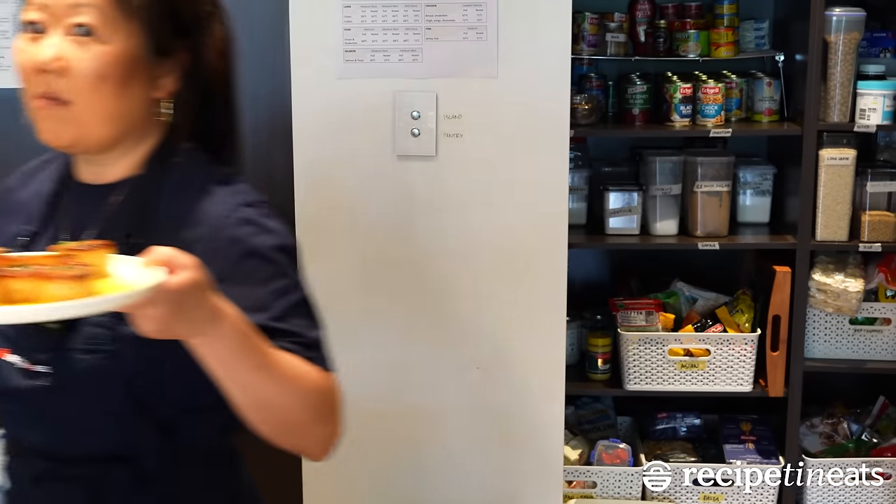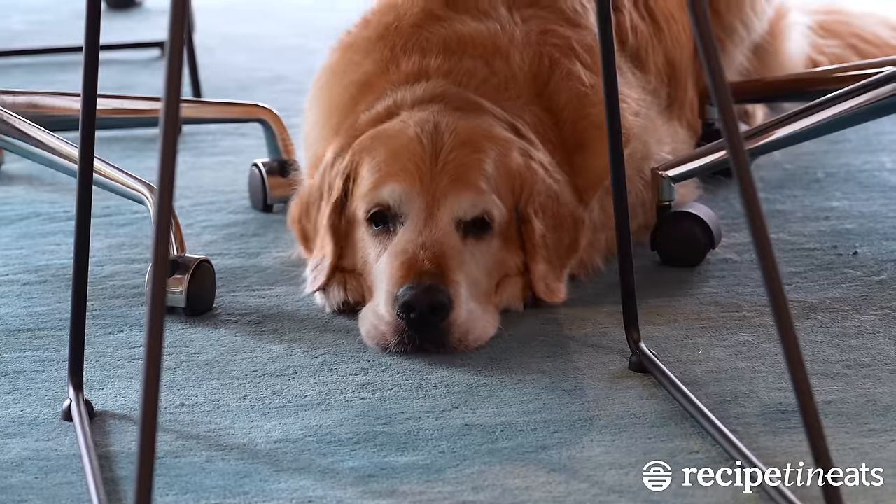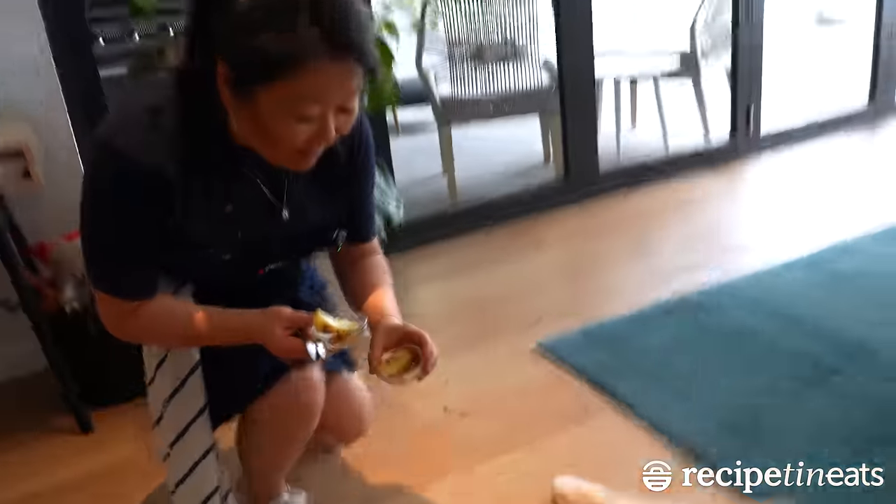It just melts in your mouth. Definitely. Taste testing time — here you go, Dozer.